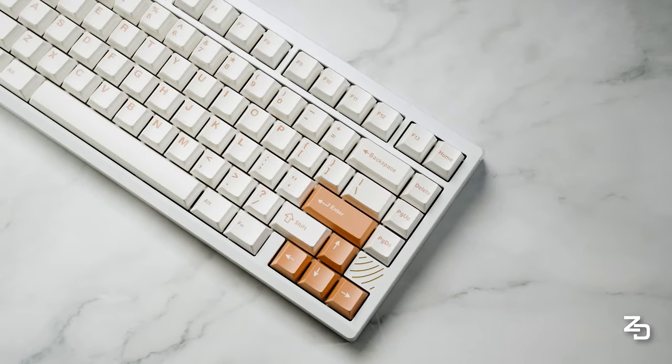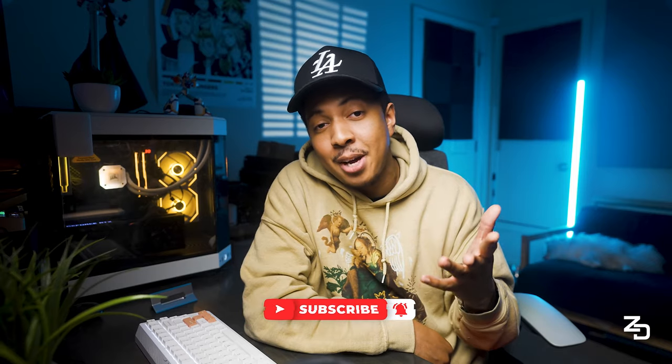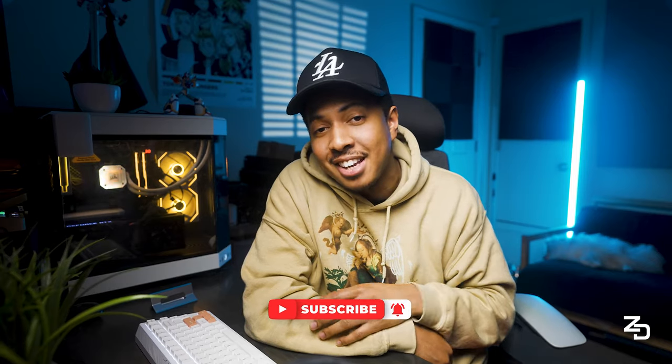With all that being said, this board is fire, man. Great work. If you're interested in grabbing the Book 75, I'll have a link down in the description for you. Thanks a ton for watching, and if you enjoyed the video, please do me a favor and hit the like button — it'll help us reach more people. Have a great day, and I'll catch you guys on the next one. Peace.